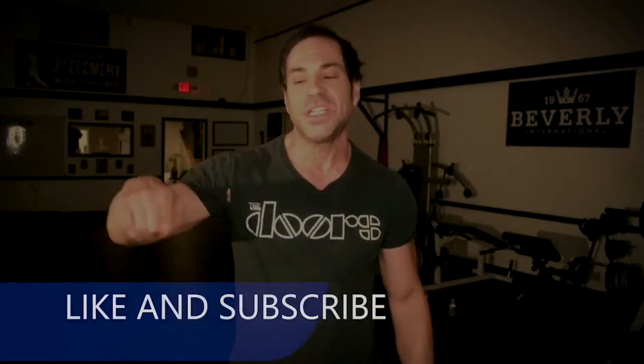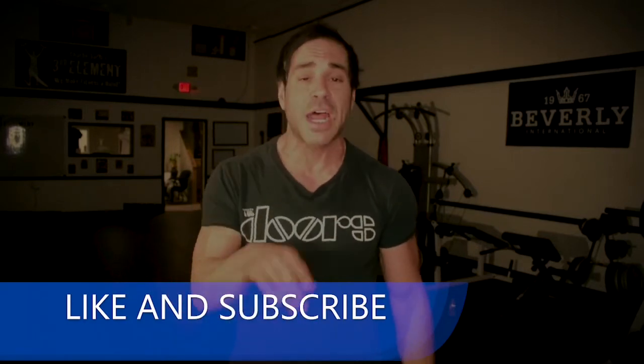Hope you enjoyed that workout. I hope you found value in it and I hope you continue on your fitness journey and build off the building blocks we created here today. It's Sardi Third Element — if you enjoyed this video please hit like and subscribe to my YouTube channel for more workouts and more valuable information, because we create value for everybody from every experience. We make fitness a habit.